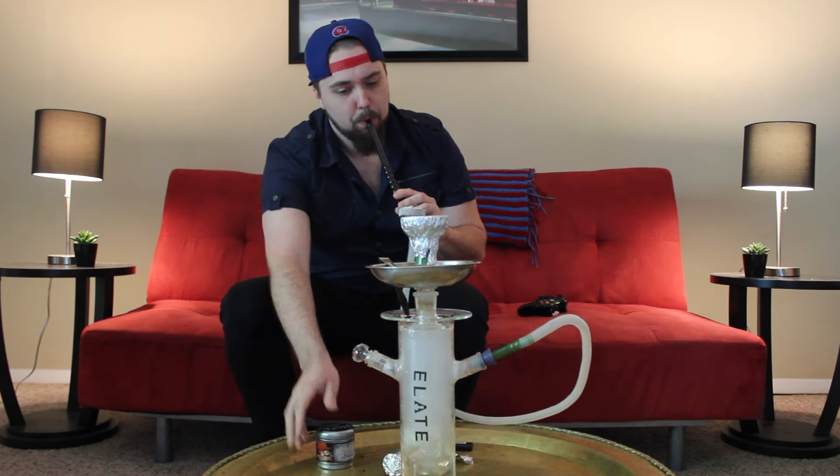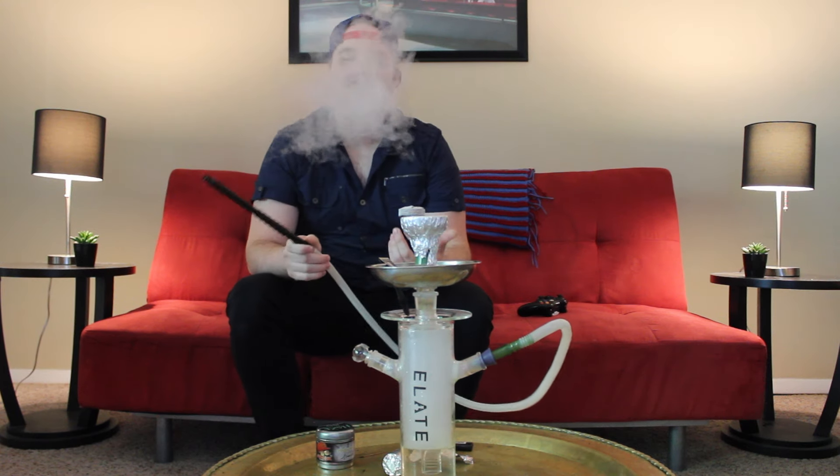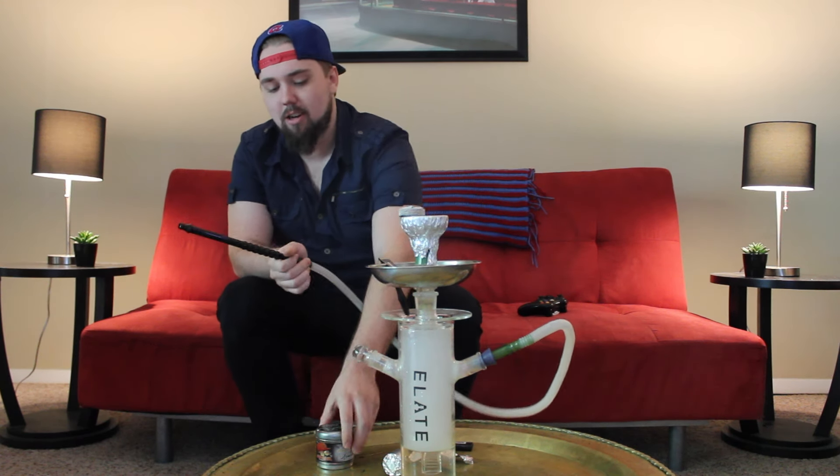To me, they taste pretty much the same. This one has a little bit of a cooler, more refreshing aftertaste, however they both are straight up pineapple. I don't understand why you would do this to us, Haze — charging a couple dollars more for basically the same flavor.